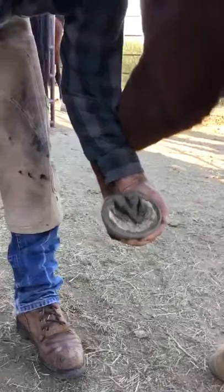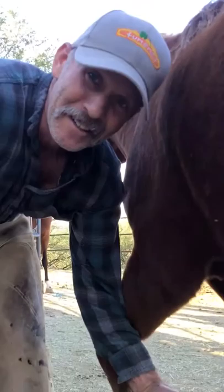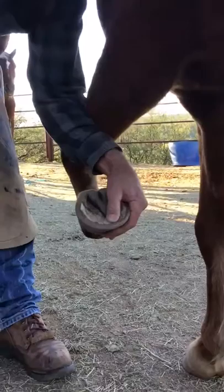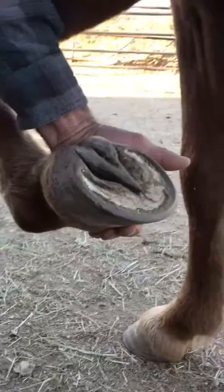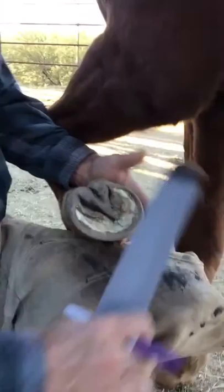I use the map to assess — I don't trim to the map. This horse probably hasn't been trimmed in a while. By the way, we're not editing these videos, we're just going to shoot them, so if I stutter you'll see everything. Anyway, this is probably three weeks of growth. It just rained here for about a week, so there's some exfoliated sole, but this is a typical trim for this horse. I'm going to start with a map.